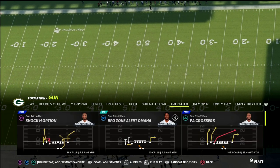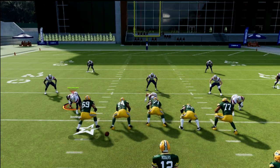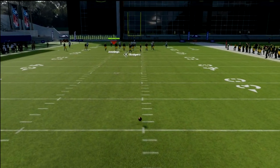Rodgers obviously can make every throw in the game. We're going to be taking a look at the play PA Crossers out of this formation. If you want to get my full Trio Y Flex offensive ebook, I'm going to put a link to that in the description below.